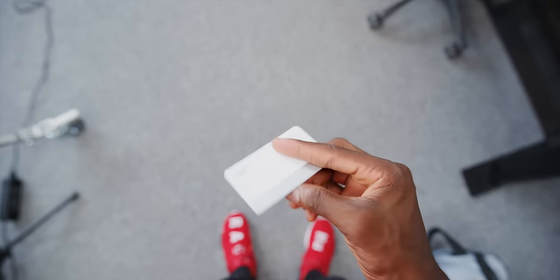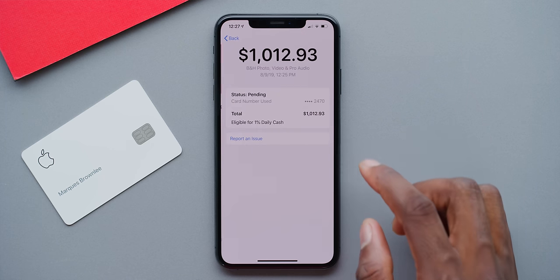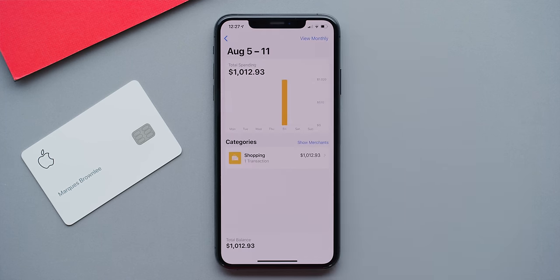And then it gives you a purchase history where you can dig into each transaction and see it on a map, so if you don't recognize it you can look up exactly where it came from. Honestly, a lot of stuff that I wish my current banking app also did. And one of the most underrated pieces is it's all secured with Face ID. So even if someone finds or steals your card, they can't use it because they don't have your iPhone — or even if they do have your iPhone, they don't have your face.